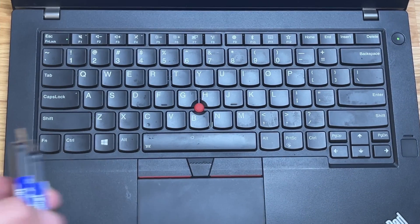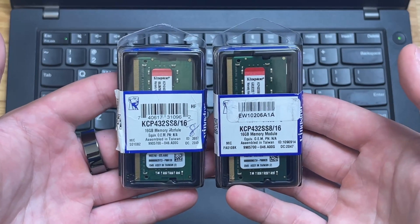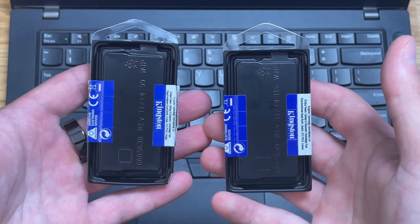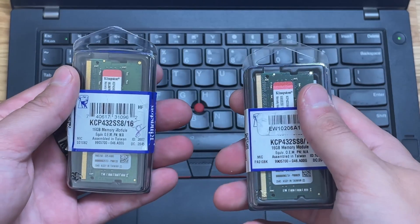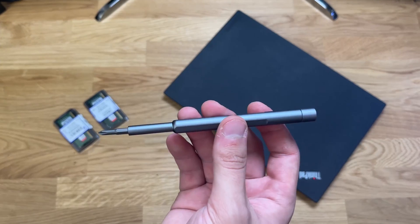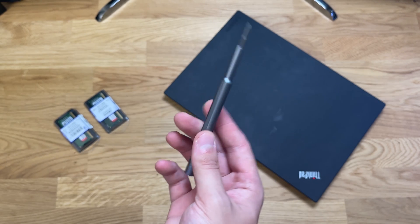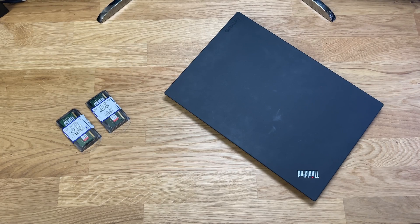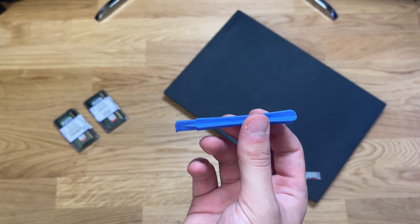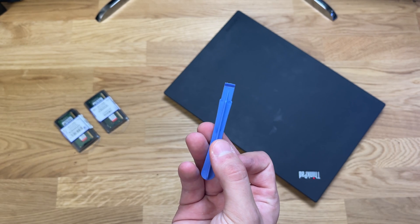First off, let's talk about what we need in order to get this done. We're going to be installing two sticks of RAM — one 16 gig and one 8 gig. Next, we're going to need a screwdriver — a Phillips head screwdriver; any small Phillips head will do. We're also going to need some sort of plastic tool to pry open the side casing so we can get the bottom off the laptop.